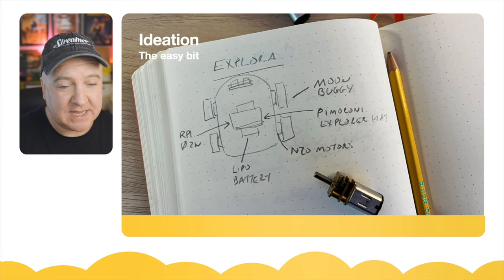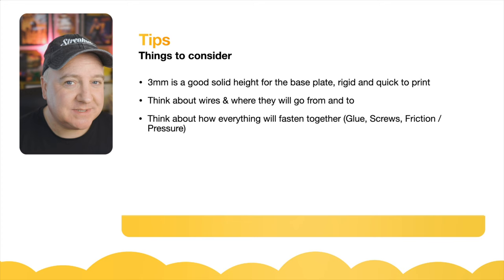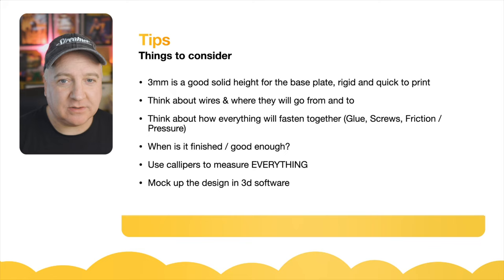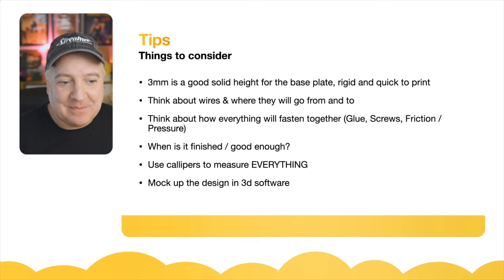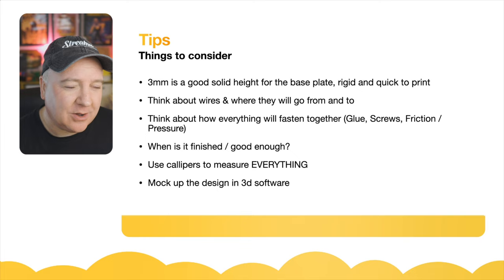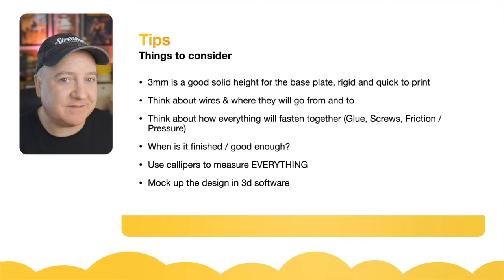Some tips to consider when building your robot: three millimeters is a good solid height for a base plate — it's a good in-between, not too thick and not too thin, and it's quite rigid and quick to print. Think about the wires — where they'll go from and to. Also think about everything that will fasten together: are you going to use glue, screws, friction, or pressure? One disadvantage of software like Fusion 360 is it doesn't include gravity, so sometimes you put things together and forget they might just slide off or aren't robustly connected.